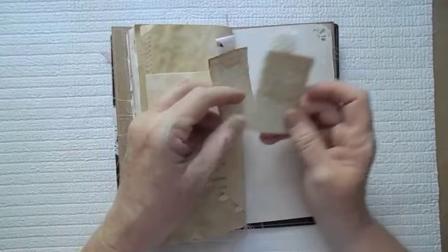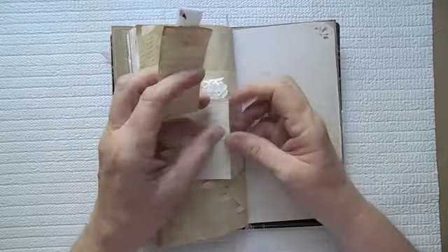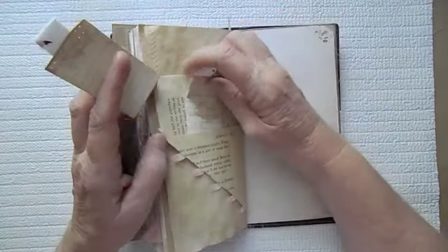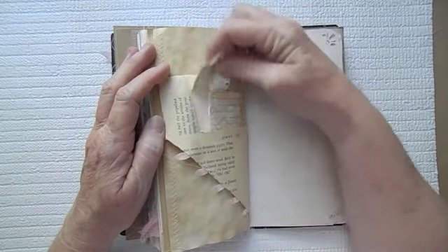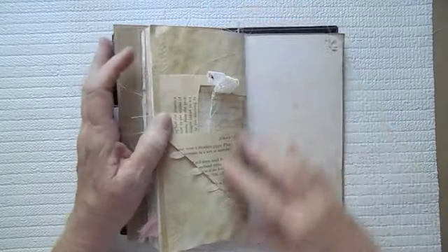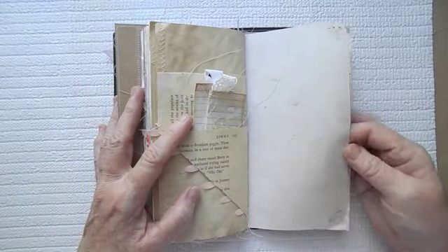And then here is just very small little journaling places here. Because this little pocket is at an angle, it's not really very big, so this just kind of sets and tucks in there. And then here is some more of that composition notebook paper.